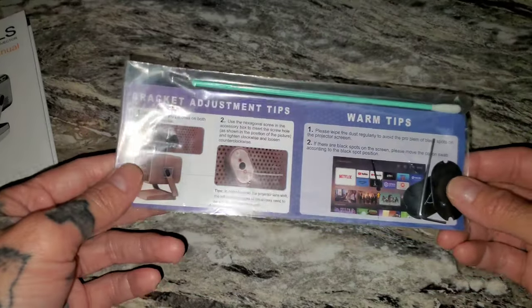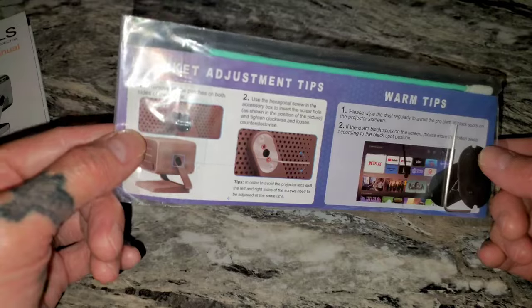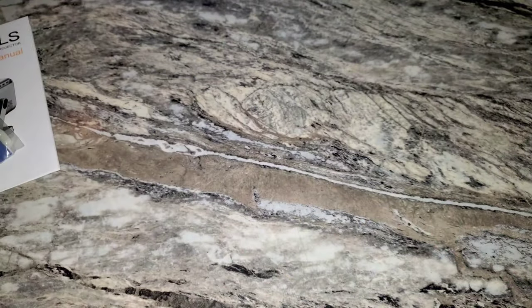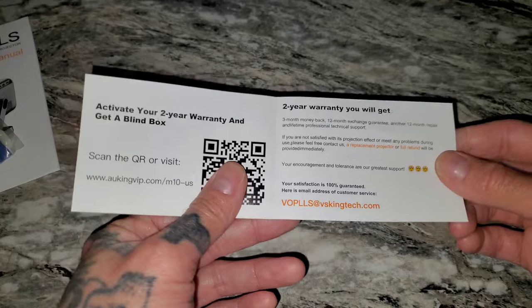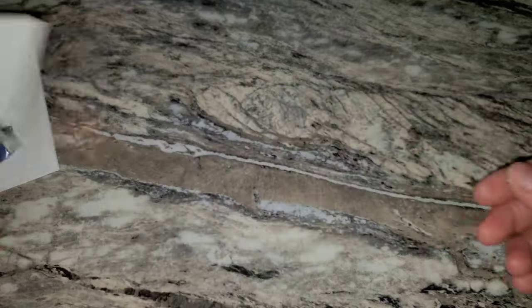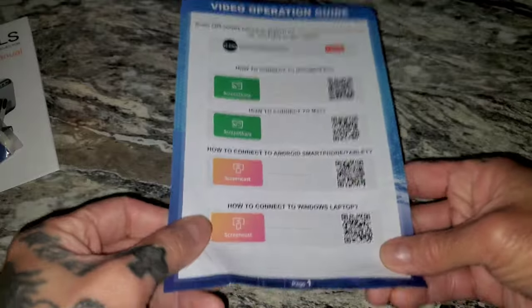Comes with a weird little cleaning brush, and a hex screw for adjusting the stand apparently. There's a card — scan that to activate your warranty and you supposedly get a blind box, whatever that means. I'm probably not going to do that. I'm already kind of mad about this. There's also another guide — a video operation guide.